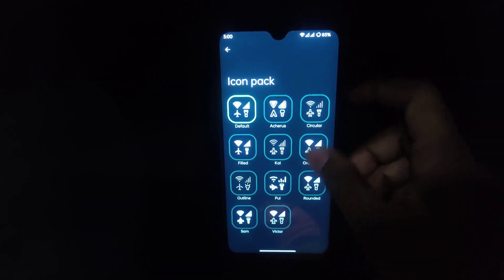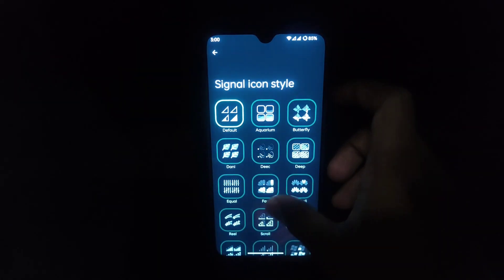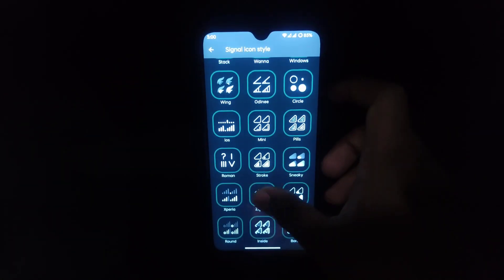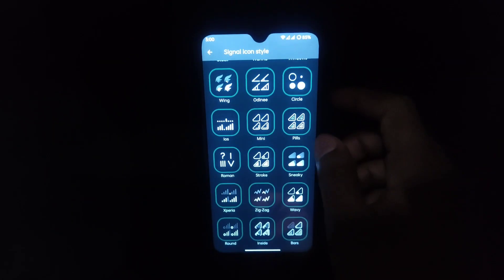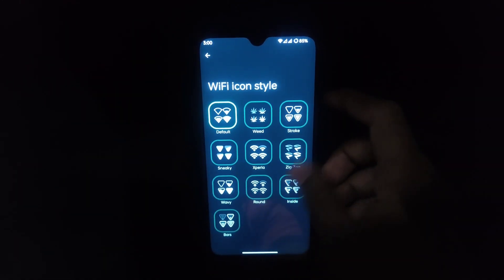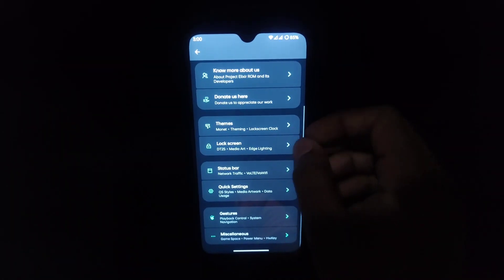You will also get the Nothing OS font, which is exciting. In the icon pack section you get various options, and for signal icons you get various types of icon styles. Similarly you get a number of Wi-Fi icon styles. If you jump into lock screen settings there are more options.